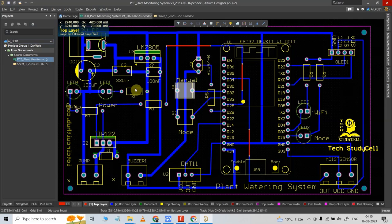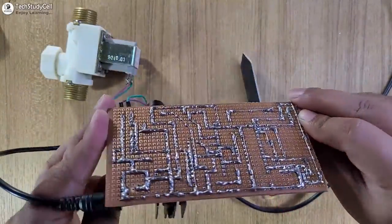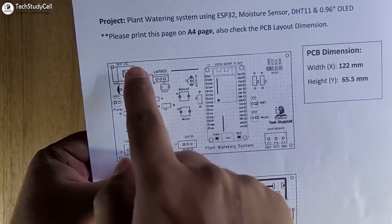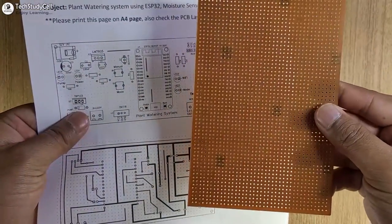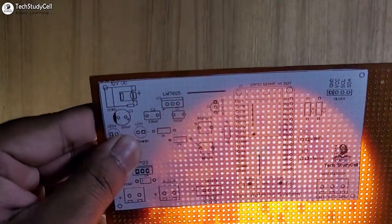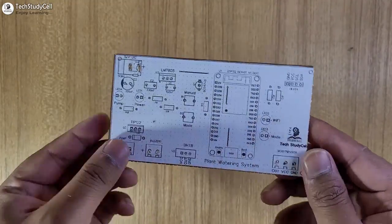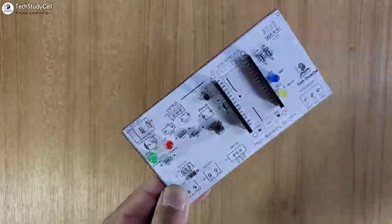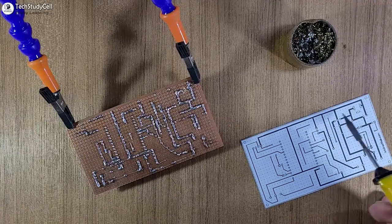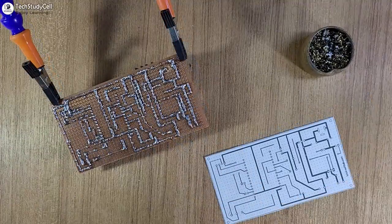Now to make the circuit compact, I have designed a PCB for this project. You can download the Gerber file from the video description. But in this video, we are going to make this complete circuit on a zero PCB with the help of this PCB layout. On this layout, I have also mentioned the grid which will help you to make the circuit on the zero PCB. You can download this PCB layout from the video description and print it on an A4 page. I have to match the grid on the layout with the hole on the zero PCB. Our PCB is ready. Now we have to place all the components on this zero PCB as per the PCB layout. After that, we have to solder and connect all the components as per the circuit. I can easily solder and connect the components with the help of the bottom PCB layout. Our PCB is ready.